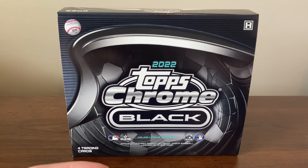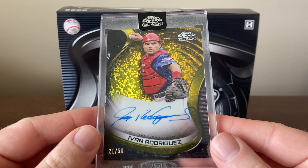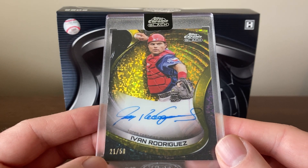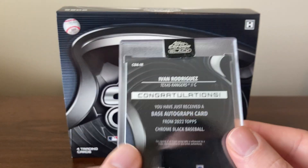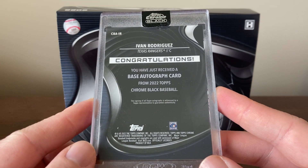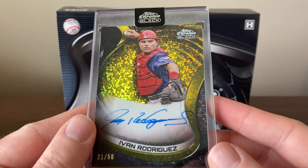I actually got this box at a local card shop for $120, so that was a really good deal. And my autograph was really nice too — it was Ivan Rodriguez, Pudge. I have not gotten one of his autos. This is a gold mini diamonds numbered 21 out of 50, so that's a cool card of a Hall of Famer. I looked up his stats and didn't know his stats were so good, but of course he's in the Hall of Fame and one of the best hitting catchers of all time, and a really good defender as well.